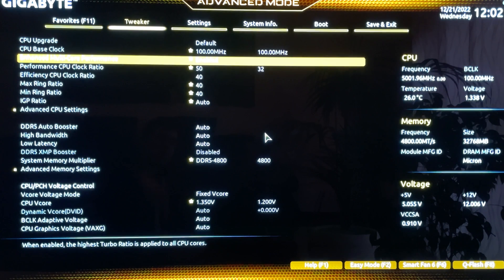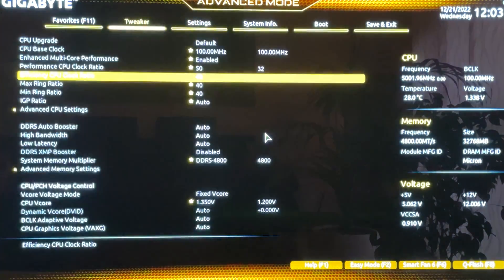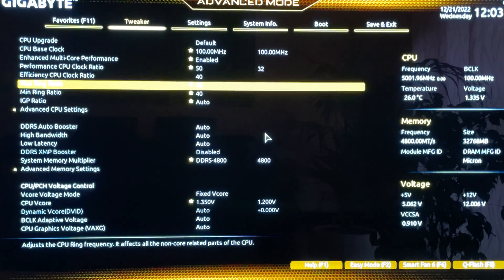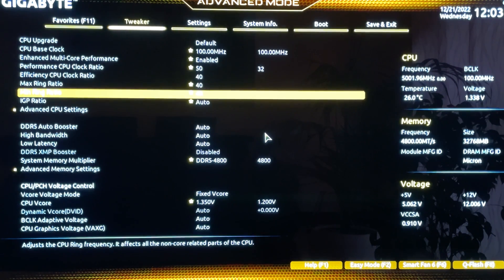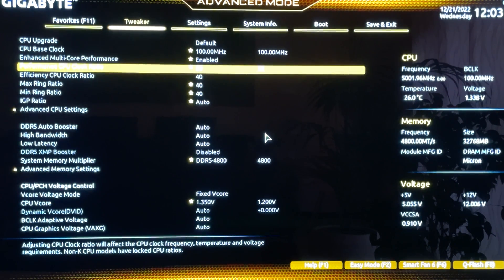Next, set the multipliers. Set the Performance CPU Clock Ratio — sometimes called P-Core Clock Ratio in some BIOSes — to 50. That's just the baseline. Set the Efficiency Clock Ratio to 40. Out of the box under AVX load, performance cores run anywhere from 4.4 to 4.5 GHz depending on the motherboard — not the advertised 5.2 GHz — so this gives you around a 10% increase. The Efficiency Core ratio stock is 3.6, so 40 is also a flat 10% increase. Also set the Ring Ratio — sometimes called Cache Ratio — to 40.